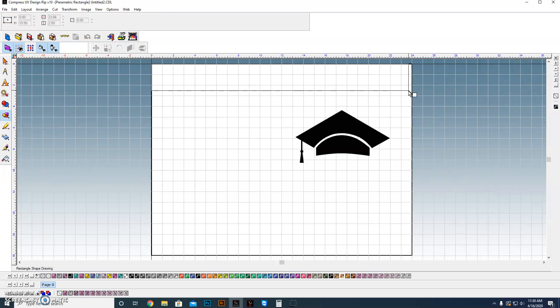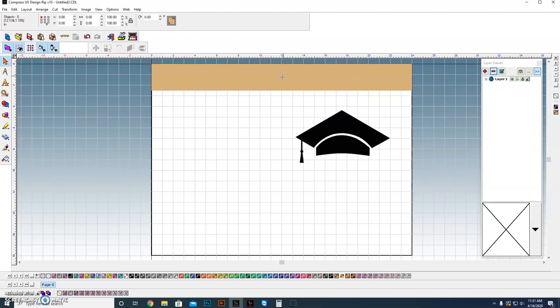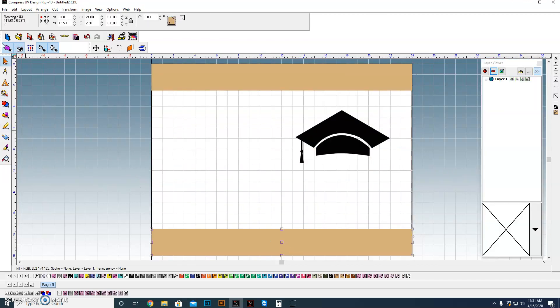I want to go ahead and set up some of the color scheme. We're going to start up here — just going to drag a box, and in this case it's already the color that we wanted it to be. I'm going to take that box and make it 2.5 inches tall, orient it to the top. Then at the bottom I had a thinner stripe, so I can either drag a box or in this case I can just duplicate that box, copy it, and slide it down here.